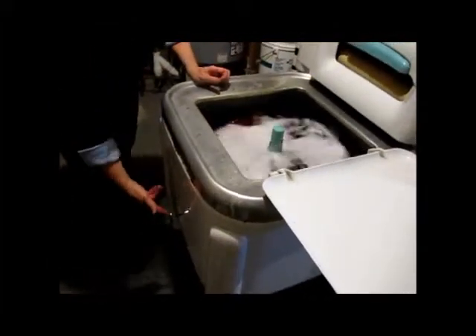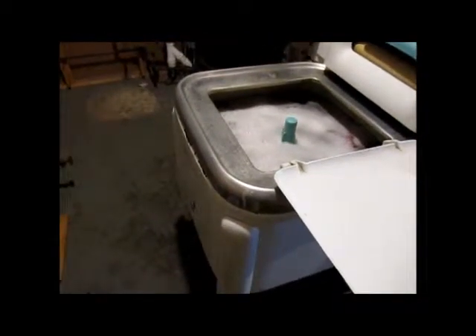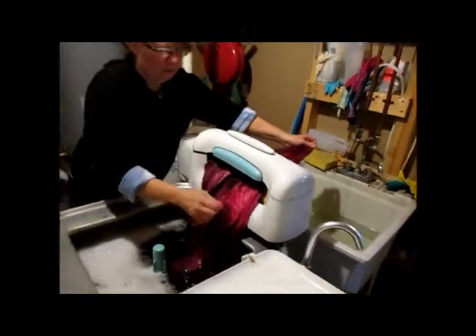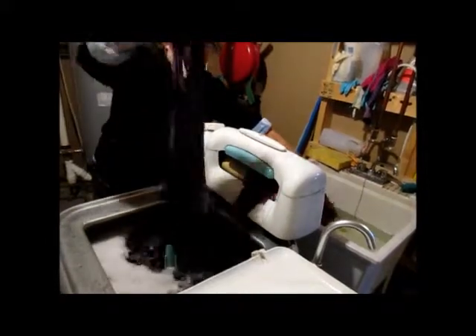In a healthy septic system, bacteria decompose the solid waste. Flooding a system with a huge volume of water can cause problems, particularly when the water is highly alkaline like dye waste water is. My standard top-loading automatic washing machine has a capacity of about 3 cubic feet and uses about 20 gallons of water per cycle. My ringer washer uses about 18 gallons per cycle, but it's easy to wash more than one load in a single cycle.